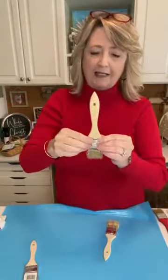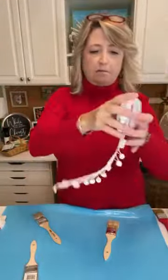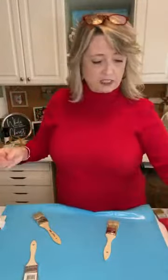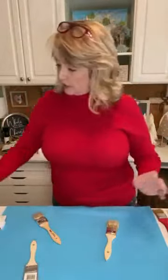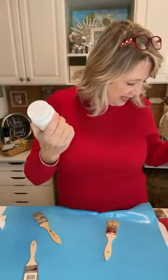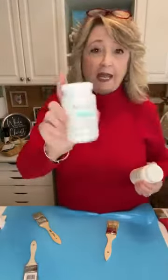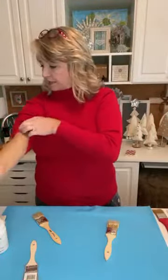Basically what we're going to do is turn cruddy brushes into little Santas. This part right here is Santa's top of his hat, this part is the band of fur around the top of his hat, down here is his beard, and we're going to use little white pom-poms for his nose. We're using fabric from Walmart for the hat. You can use white craft paint or creamy color — both look great.